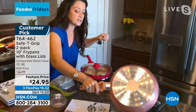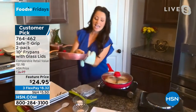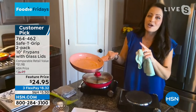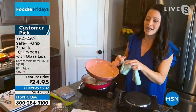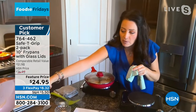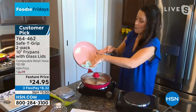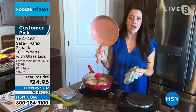The thing that also sets safety grip apart is our cleanup. Watch this — I just had those brats in there. No added oils, no added fats needed with our quality ceramic coating. I'm going to pour a little bit of oil out because it's really hot and just wipe it out. One, two, and it's done.